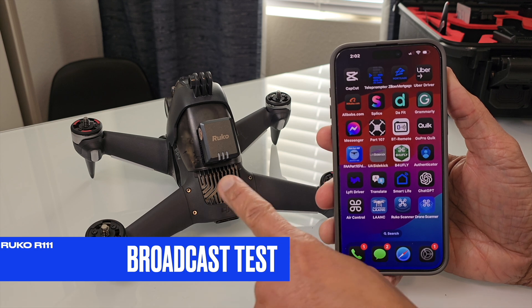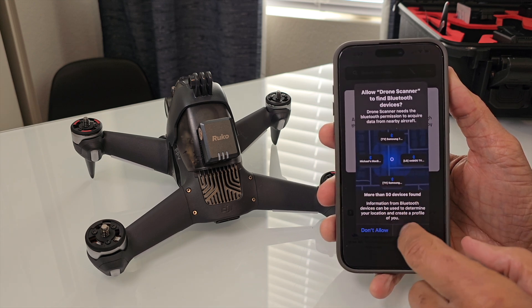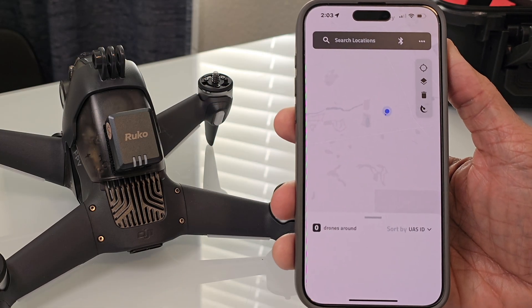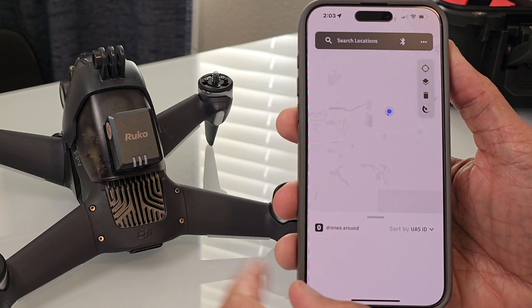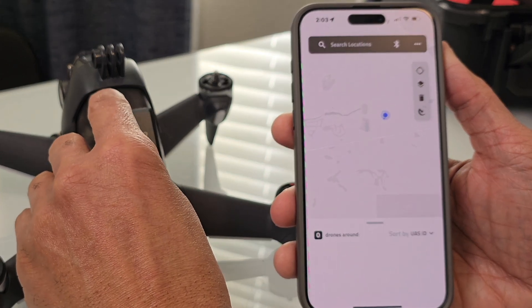Now we can do a broadcast test to see if this thing actually works. I'm setting up the Drone Scanner application that I previously downloaded and making sure that my Bluetooth is on for full functionality. Now that I have a pinpoint location on a map and see no drones around, I'm going to power on my RUKO remote ID module to see if it starts broadcasting.